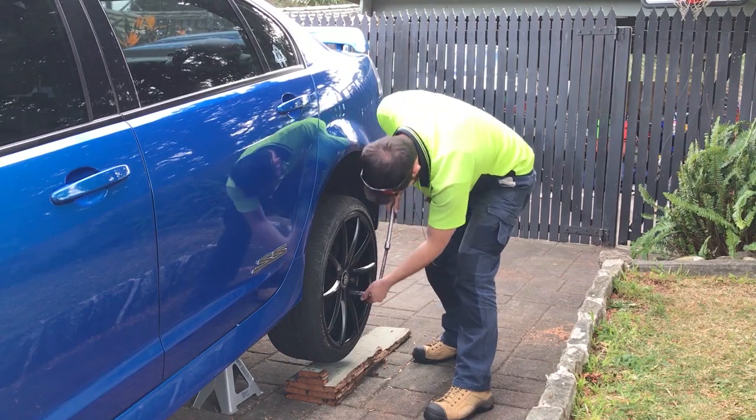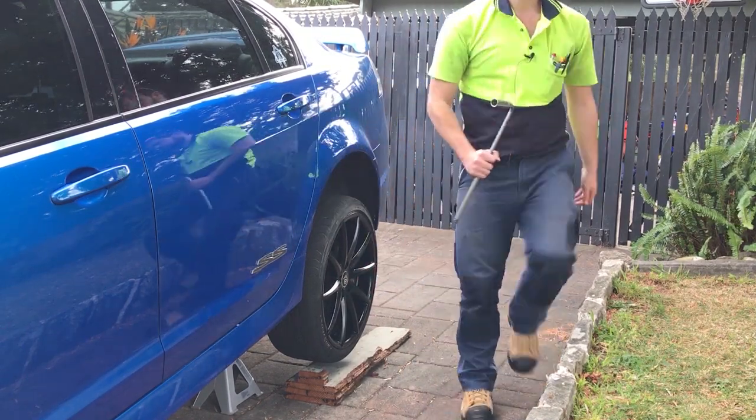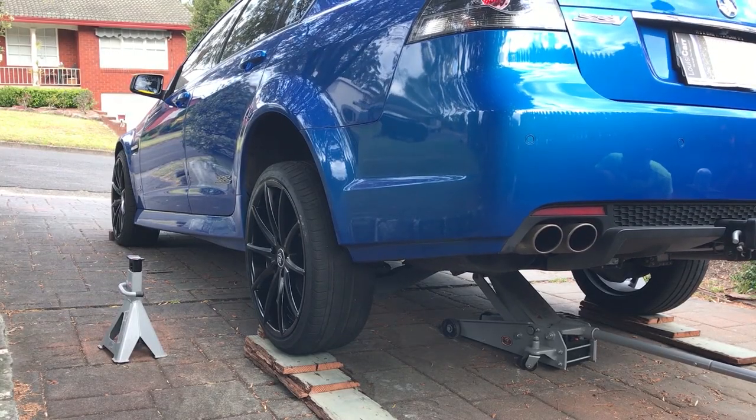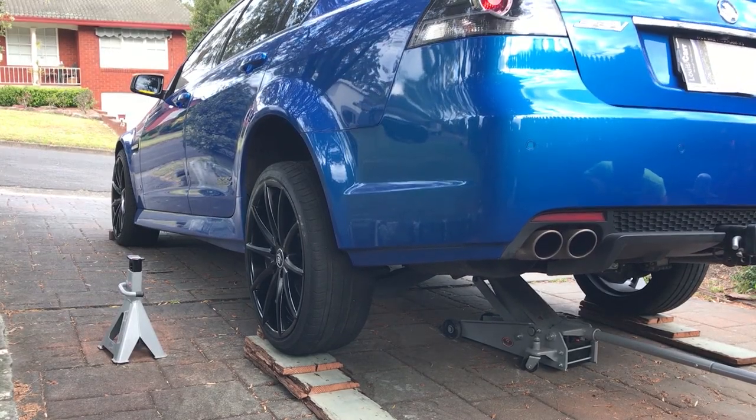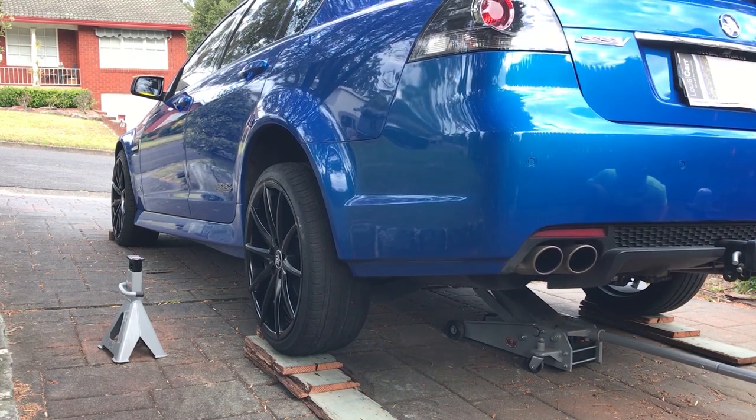Just remember when you're tightening your wheel, do it in a star pattern to ensure an even distribution of load. Gently lower the car down — don't want to do this bit too quick — and get it on the ground nice and safe.